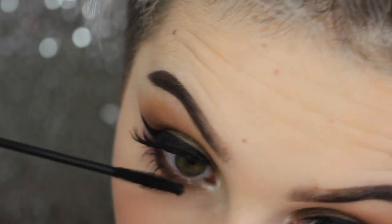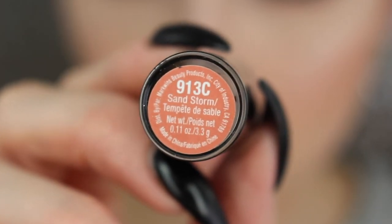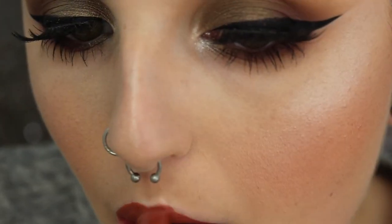For lips today I'll be going in with Sandstorm by Wet and Wild. I absolutely love Wet and Wild lipsticks — they have hidden gems and the staying power is incredible. I can put it on at six in the morning and it still looks good by nine at night; I only have to do one retouch.